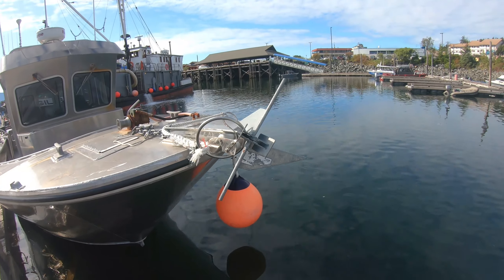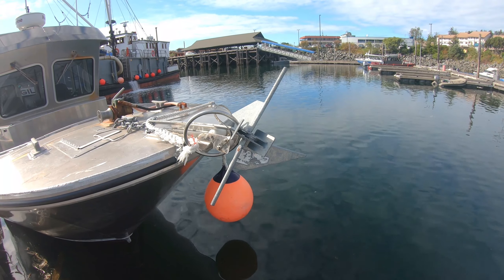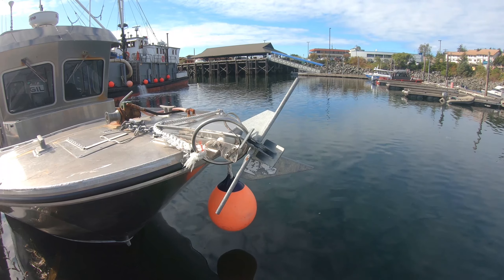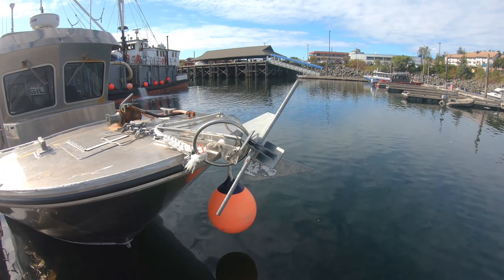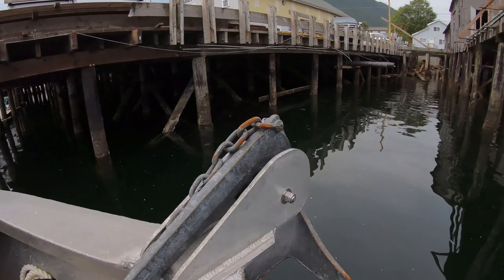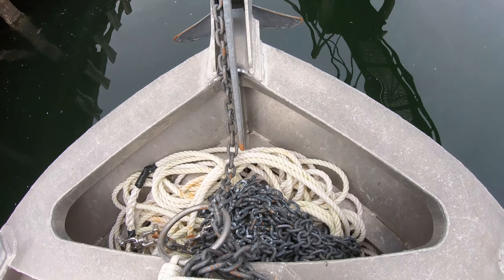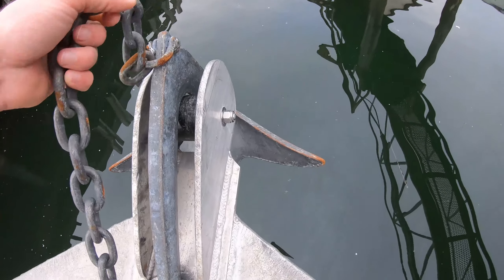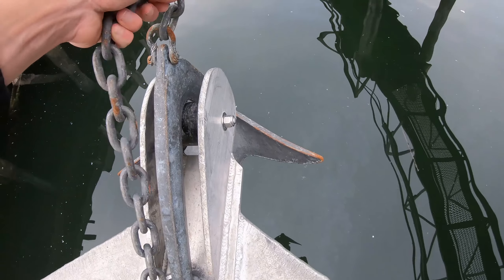The anchor is all bent up — that's because it's a Danforth. This is too big of a boat for this type of anchor. This is your Bruce or claw anchor. This also has 75 feet of chain with 600 feet of rope, so whenever you pull on this anchor it's going to pull from here, which is going to pull it right out.